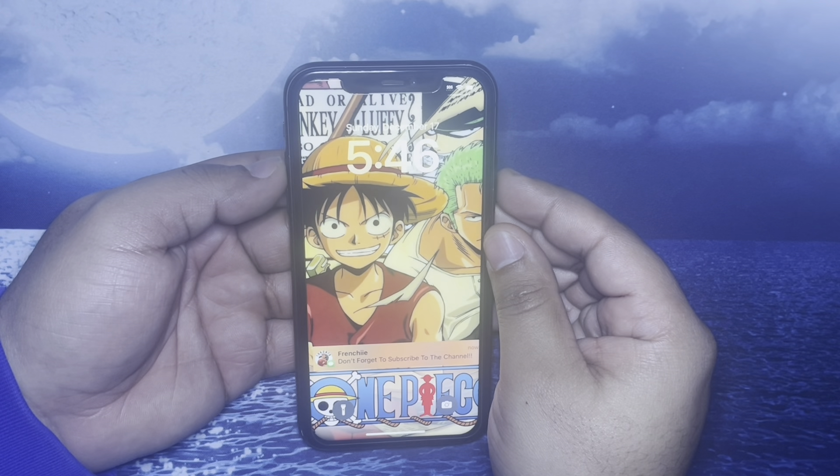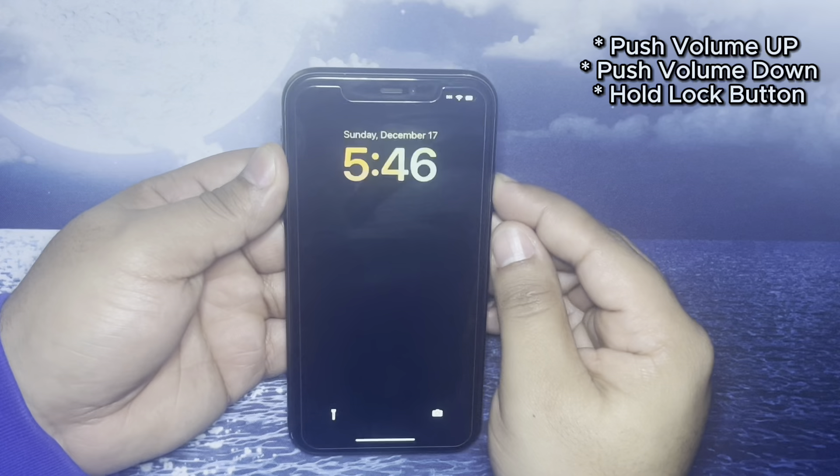What up everybody, it's your boyfriend, welcome back to my channel. Today I'll be teaching you guys how to restart your iPhone 11.